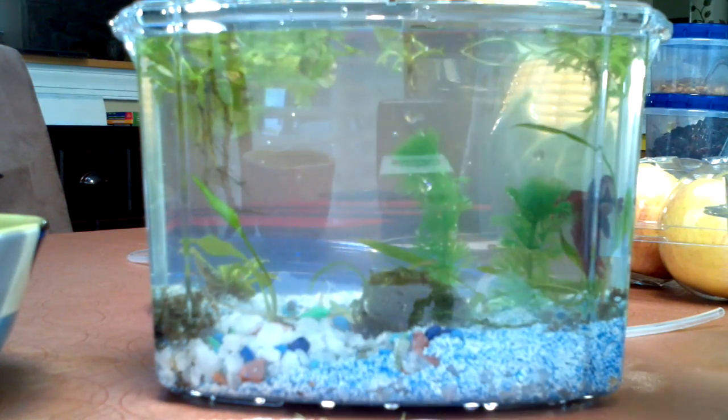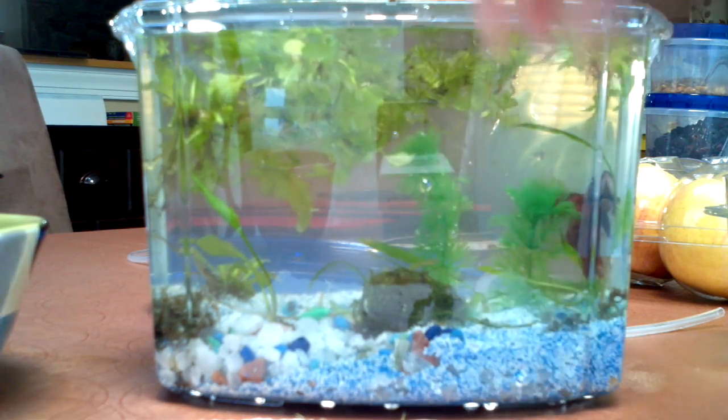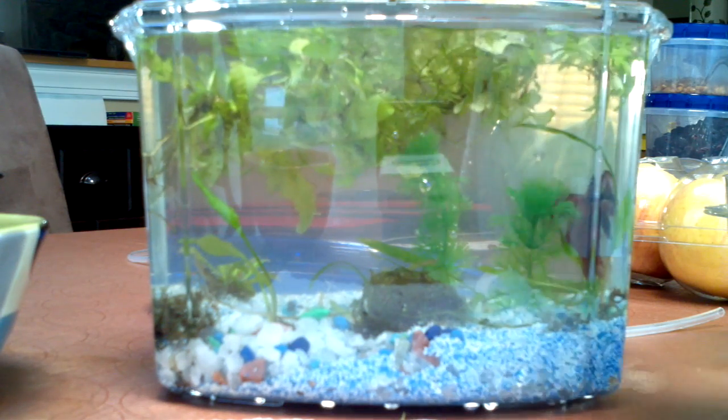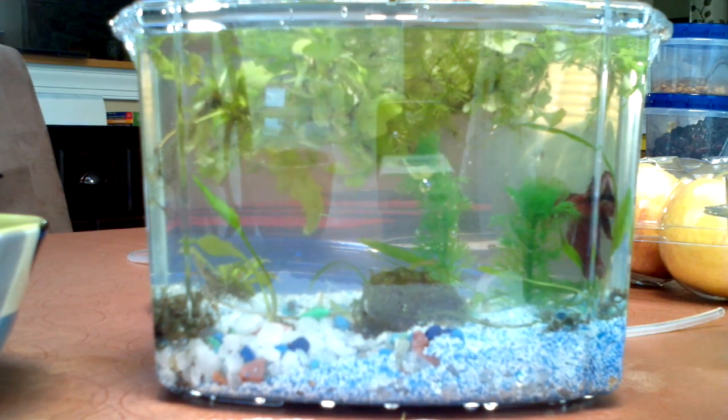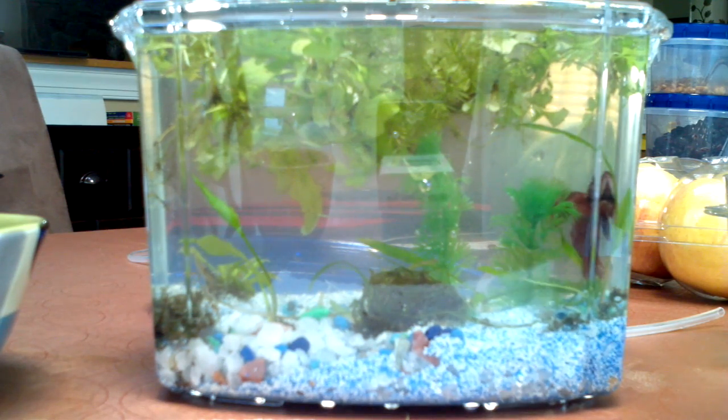Just take this wad of water sprite — I'm going to put this next to a windowsill or something so I don't have to light it with any artificial lighting. Or I could get like a 15-watt bulb and just put it on. Watt per gallon doesn't mean anything if it's not in the right spectrum.